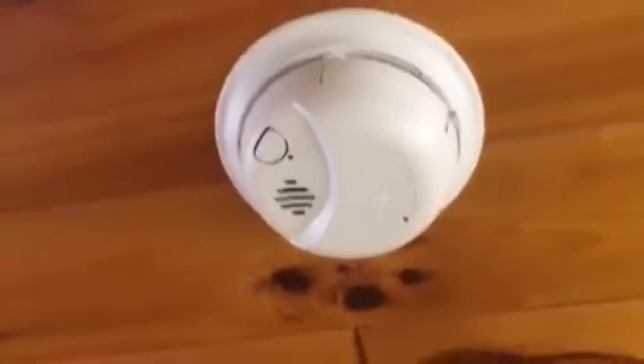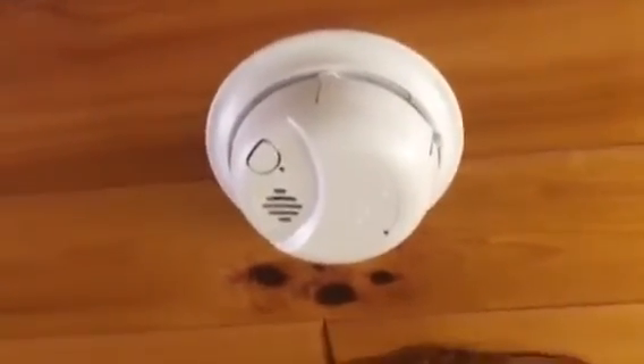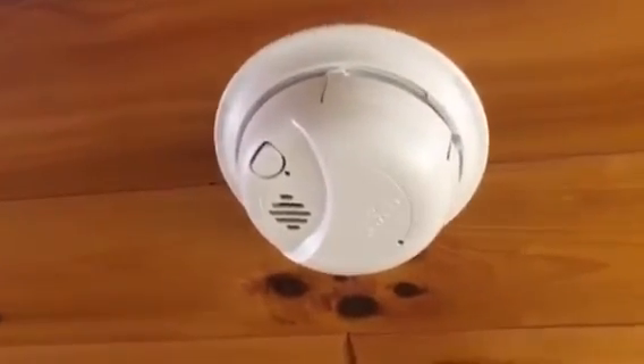But that's it for the smoke detectors. You do have a couple spares that I bought and I will leave those with you in the event that one goes bad. That's it for now.